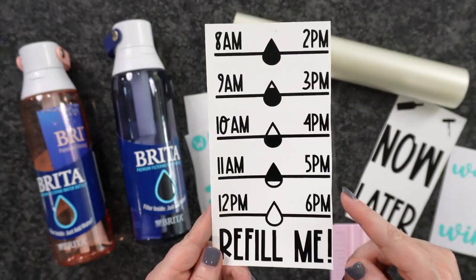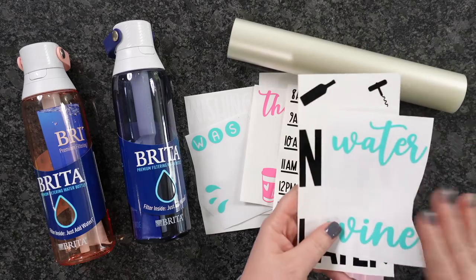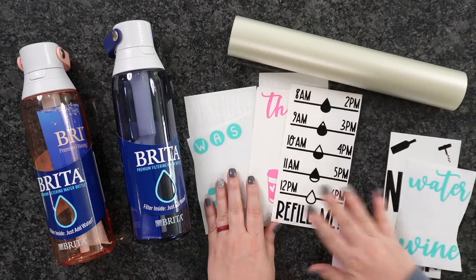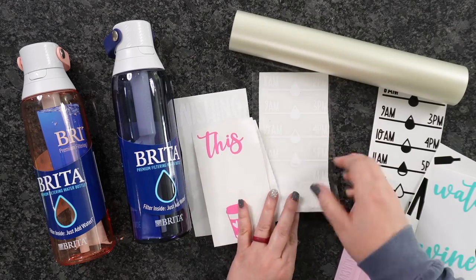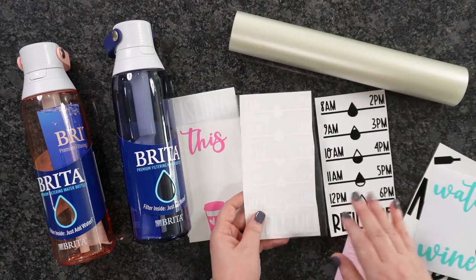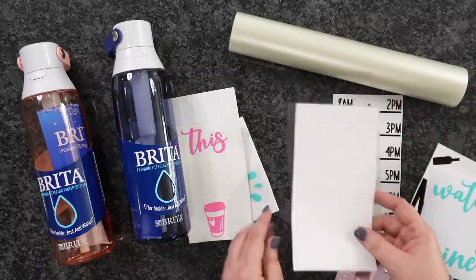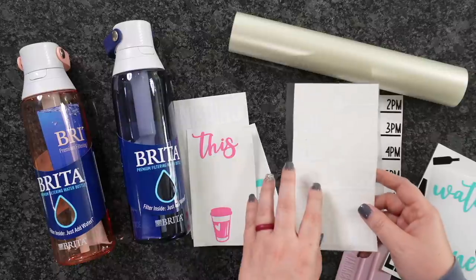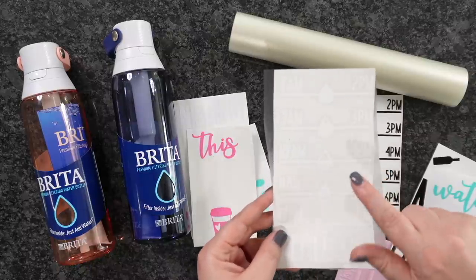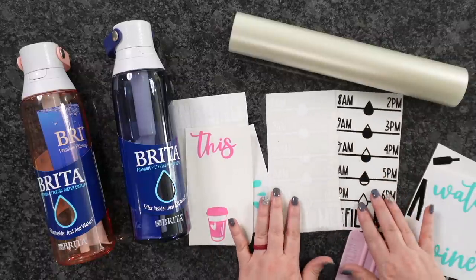You're going to get your Water Tracker for your back, and then you're also going to get your design. This one has two layers, and then this one over here has three layers. The backs are the exact same. So whenever you guys get these, you can definitely just download — it has two downloads included with each one, the front and the back. You could definitely just download one of the backs and then all of your fronts. So that's what I did here.